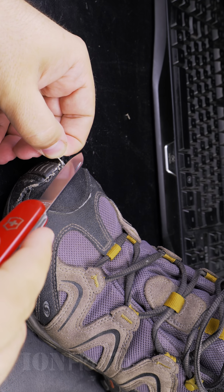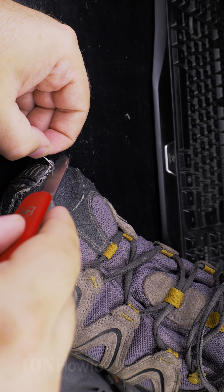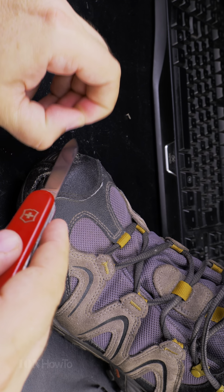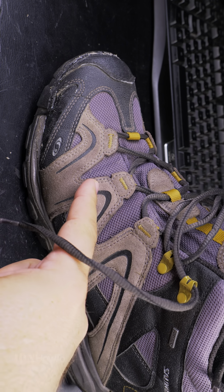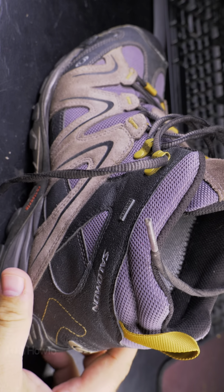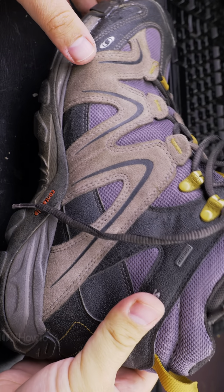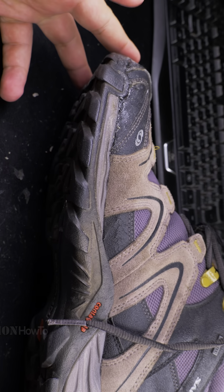Every time I play with it I find a new piece of glue to remove. Let me know in the comments below if you glued your boots or if you buy new boots when you have a problem with them. These boots are still in really good shape — very good for ankle support, waterproofing, breathable — really pretty good.